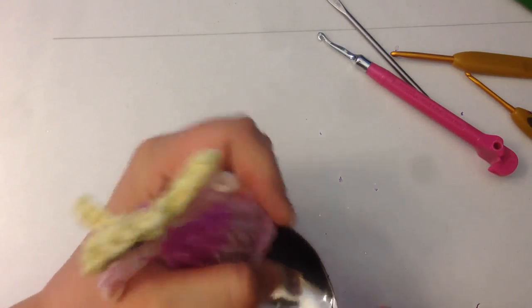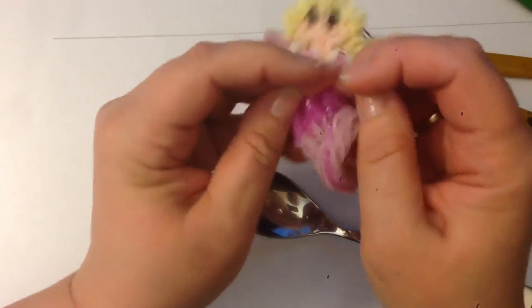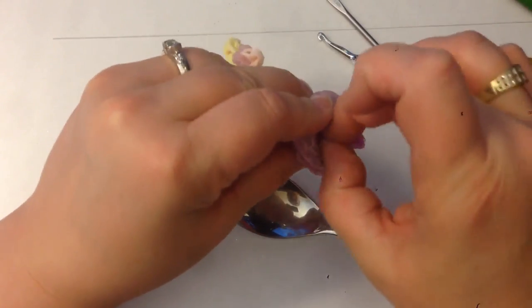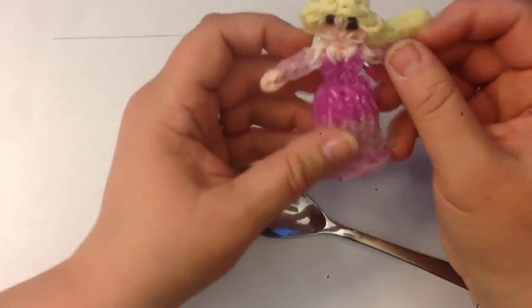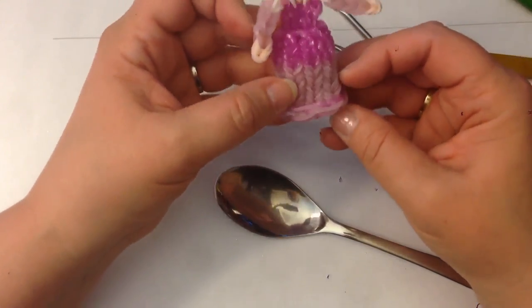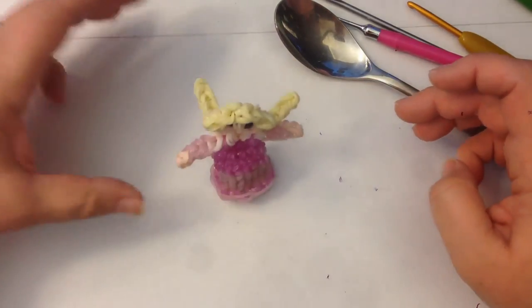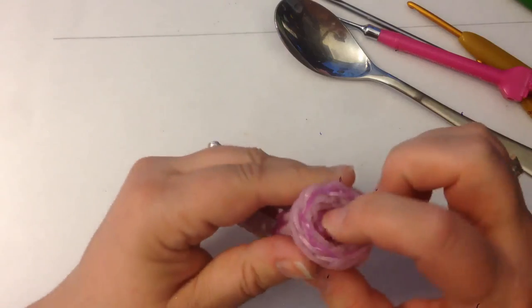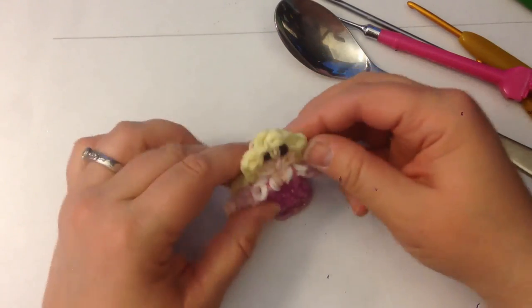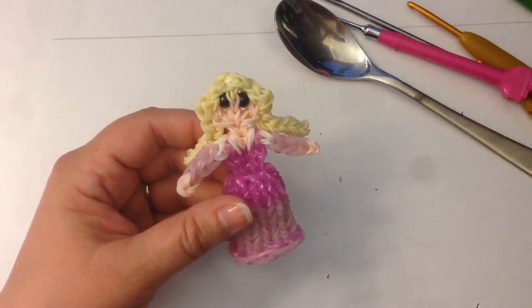Stuff her feet into the bowl of the spoon and poke her down so she's lying in the spoon, then ease the spoon out and pull the dress off. Her little feet will pop out the bottom — if they don't, curl the dress up to find them. To make her stand, stuff her feet up inside the dress and she can stand on the base quite happily. There we have Aurora — I hope you enjoy making her!